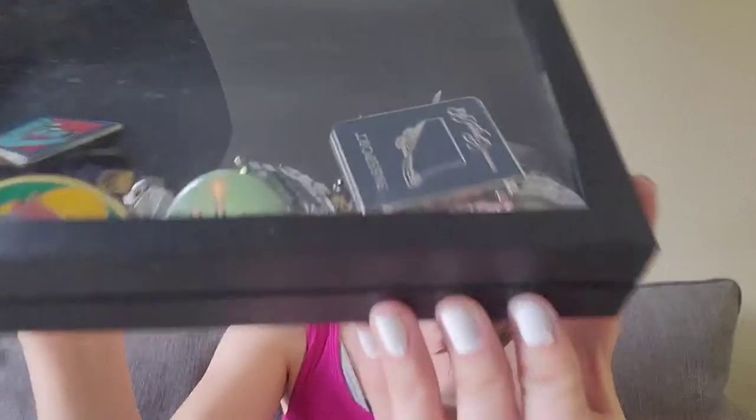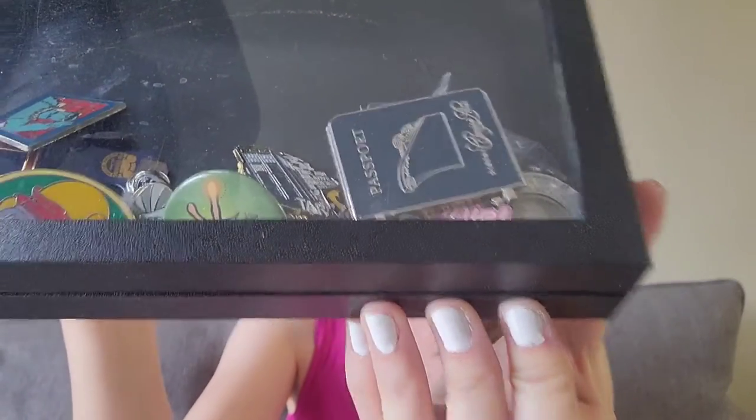Okay, here's my very small pin collection — some Disney and some not — and they're just all jumbled together in this little box, which is why we're doing this project today. I also have a few others on my lanyard which I use for pin trading. Let me take you guys off the tripod and give you a closer look.